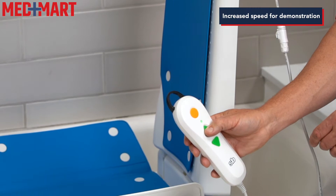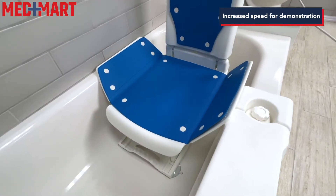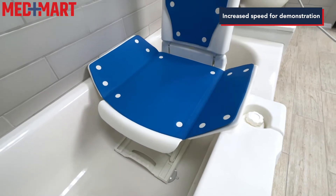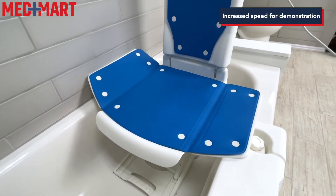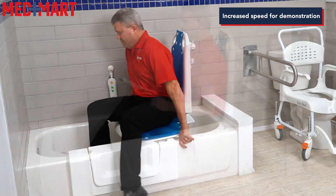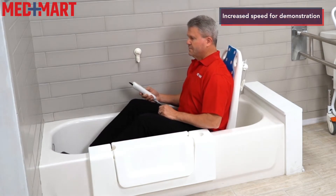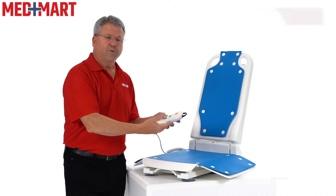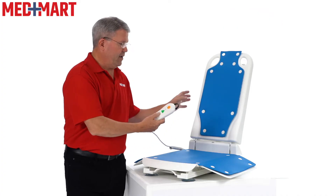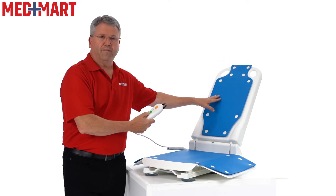This features an easy to use hand control with up and down arrows, which makes it easy to raise it up to tub level height. The wings fold out and sit on the edge of the tub, allowing you to sit on it, swing your legs over, and transfer into the tub. Then use the down button to lower down to about three inches above the bottom of the tub. Once it's all the way down, use the hand control to continue to recline the back to a comfortable position.